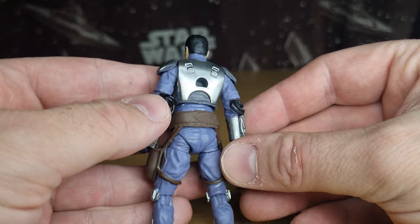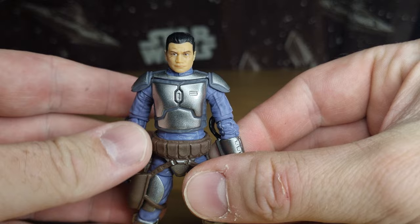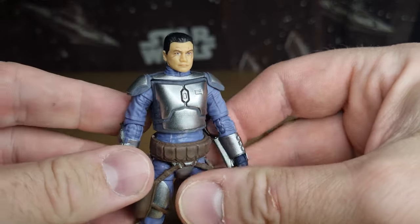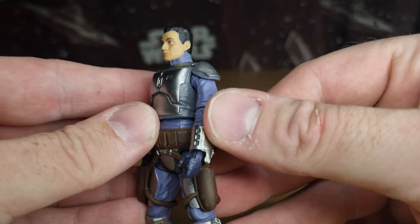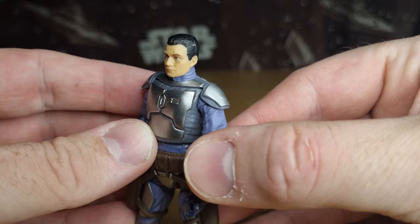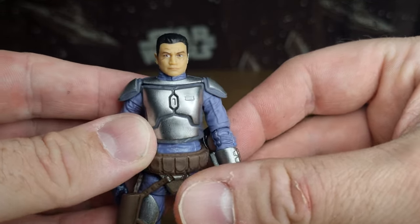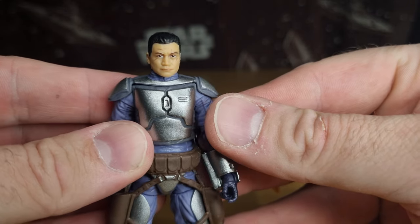He's got a wonderful looking Tim Morrison-inspired head sculpt — well, it was actually Tim Morrison himself. Maybe the hair could be a slight bit off, but it's fine. The fact that they've gone to the effort to do the scars on his face — it looks really really nice.